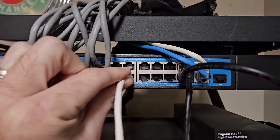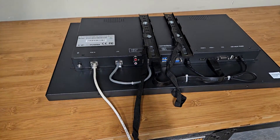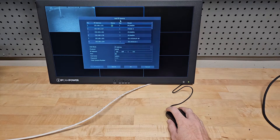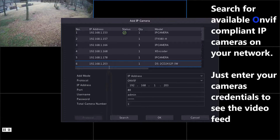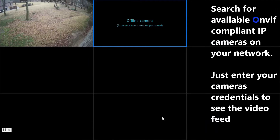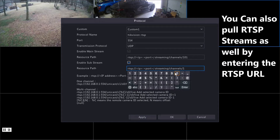To get set up, all you do is plug one end of the network cable into your switch and the other end into the monitor. The monitor will boot up and you'll be brought to a mouse-controlled on-screen display. The monitor will search and display all available ONVIF-compliant IP cameras on your network. Simply choose which camera you want to add, enter your camera's username and password, and you've got video. You can also manually input your camera or DVR's RTSP stream, ensuring full compatibility across nearly all brands.